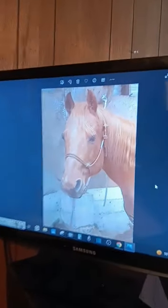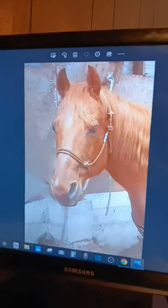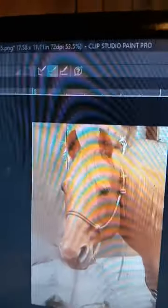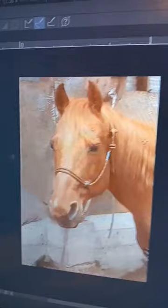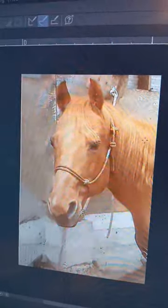We've got a special video today because I am going to be working on a painting. This is a very special horse that belonged to a friend of mine, and this horse passed away not too long ago. His wife asked me to make a portrait of this particular equine specimen.